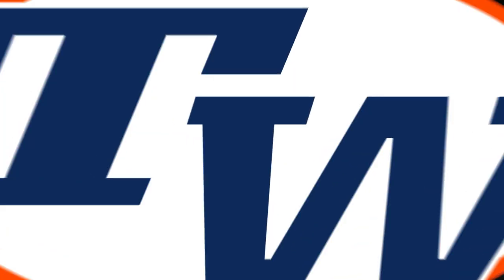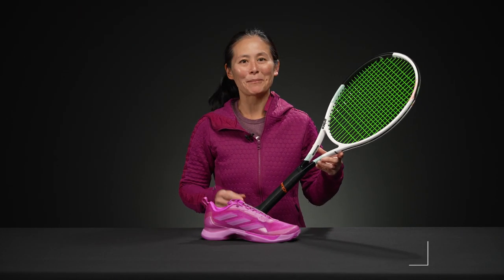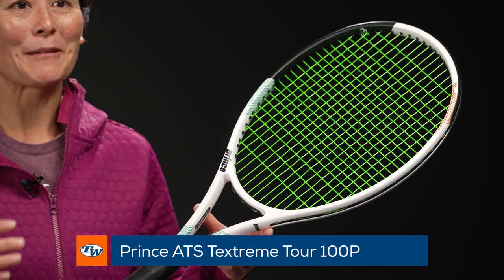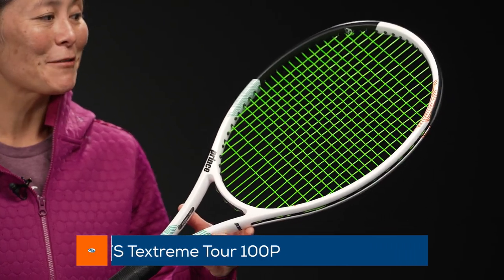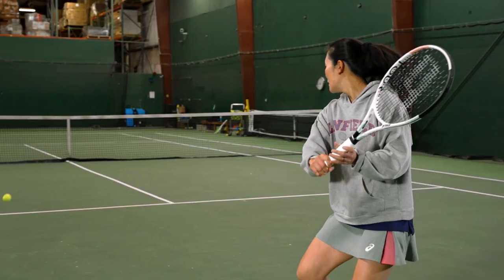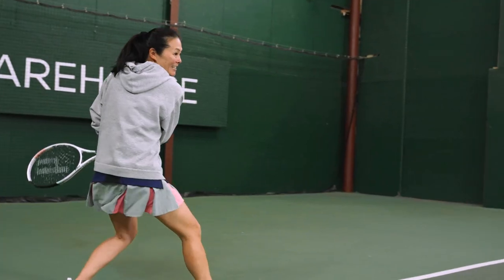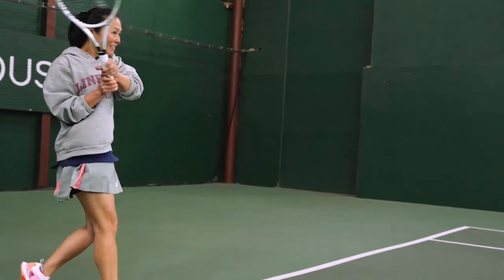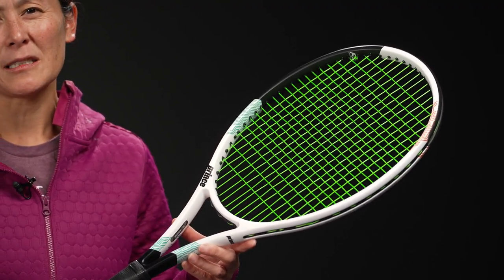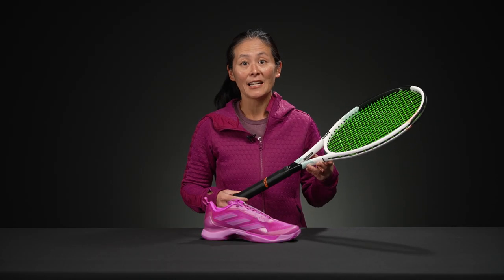Next up we're bringing in Tiff. First up she has the racket she switched to earlier this year — it's the Prince ATS TechStream Tour 100P. She's been using the 2015 version of this racket for a number of years and has officially made the switch to the new version. She's really loving the feel — it's very similar to the 2015 version. Great feel, loves the precision as well as the power. It is pretty powerful for an 18x20, as well as spin friendly.